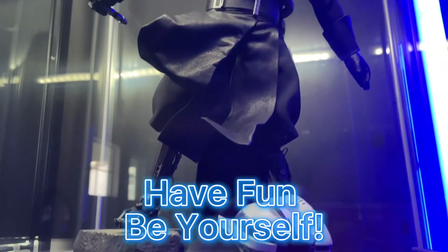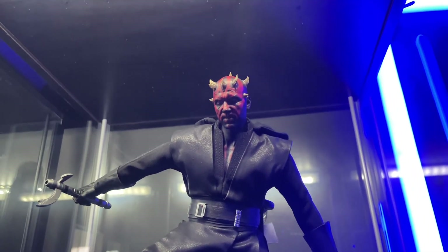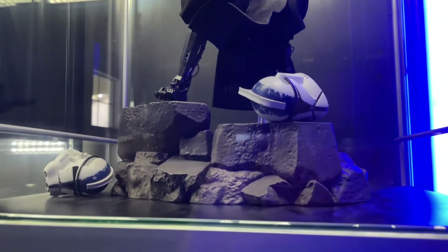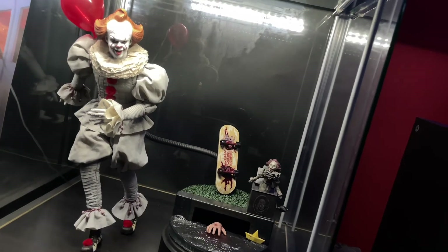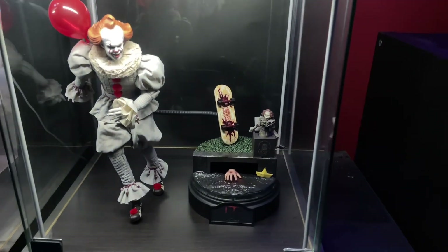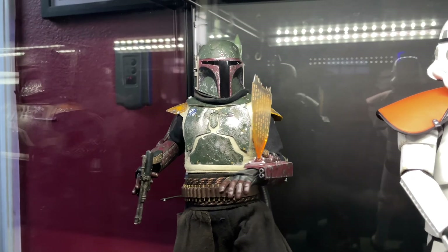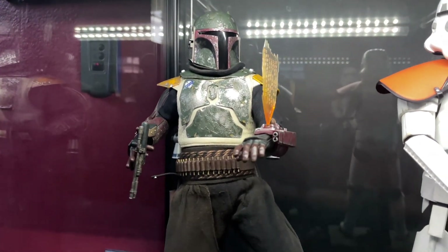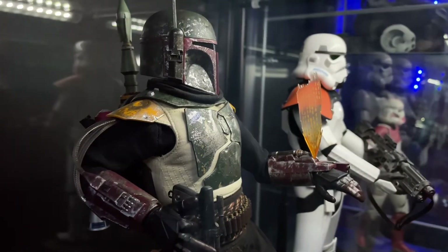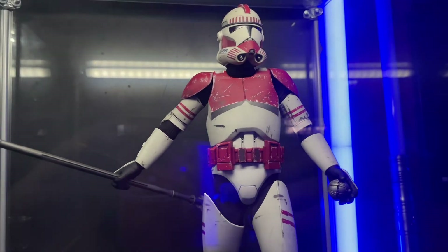My last step here would just be to have fun. Expressing yourself in your own collection is super important because you always want to tell a story that has meaning to you, that's personal to you — because it's your collection, this is what you built with your money and your savings. Display it the way you want to rather than how others do it. And also posing — having a lot of fun posing with figures that will maintain the pose and not get damaged is very important and makes collecting just so much more fun.